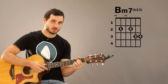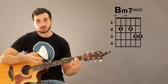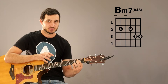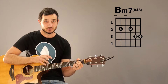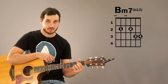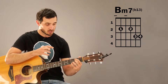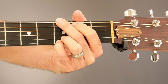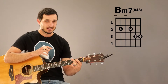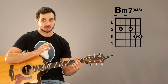With our pinky on the 3rd fret of the E string, that's going to give us a G note, which is actually the 13th note in the B minor scale. So this is technically a B minor 7, B13 chord, if you want to get technical. This particular variation makes a great alternative to the B minor chord in the G chord family, because of the similarity in shape between this chord and the G chord. If you watch me switch from this chord to the G chord, you'll notice that the only thing changing is my 2nd finger — everything else stays the same, making transitioning a lot easier.